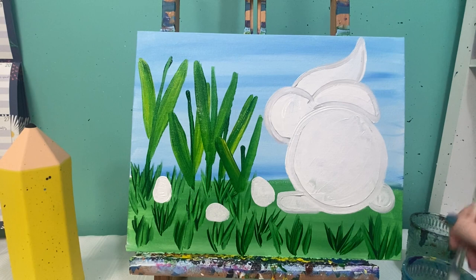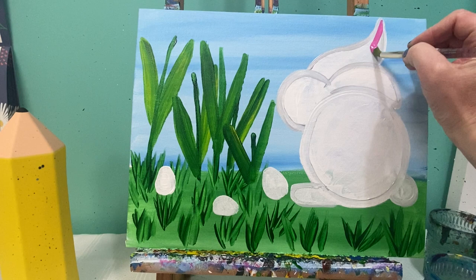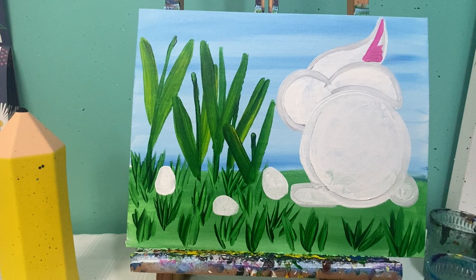We're going to let our picture dry, and when we come back we're going to add in some more details. With a dry painting, we'll start adding final details. I'm going to start with pink paint because we have a lot of places to use it — for example, we can paint the back part of the ear with some pink. If your pink is a little too bright and vivid, you can add some white to soften it up.